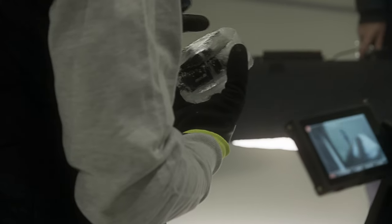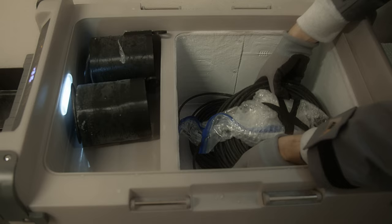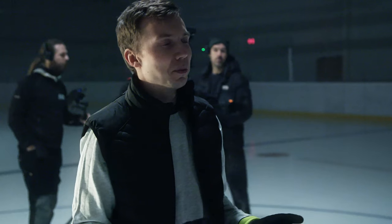So one challenge is to first freeze the ice, the second one is to transport it in one piece, and now we'll see what happens when we handle it and put it in the ice.